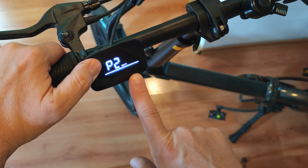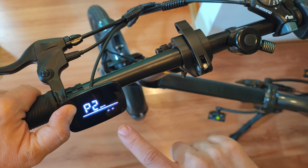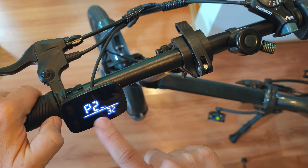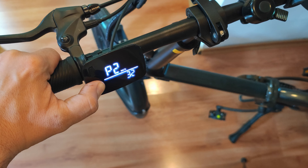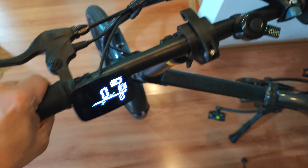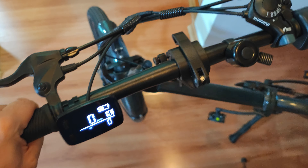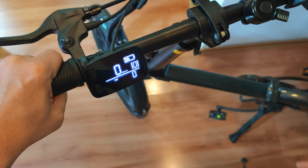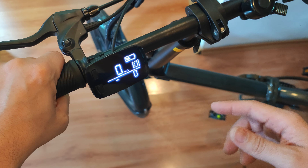Select P2 and switch it to 32, then press the top button until it makes a line, and now it has saved the setting. Press the lower button and keep it pressed to exit and restart the menu. Now I have enabled the throttle.